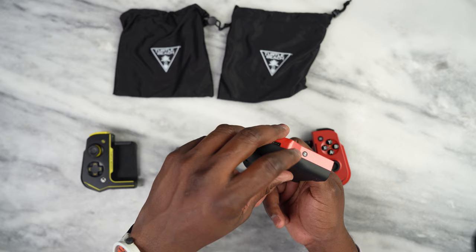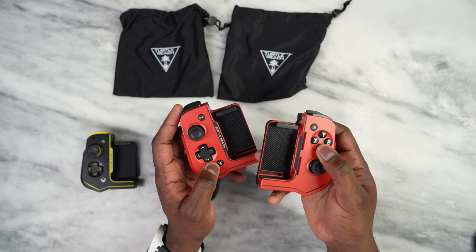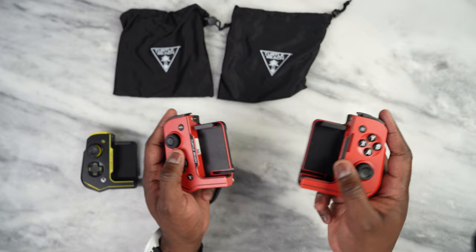Once you pair, you will find the device listed as Turtle Beach Atom. That pairs this side. Then you press and hold the menu button here for two seconds, and that will pair the other side to this controller and you're good to go.